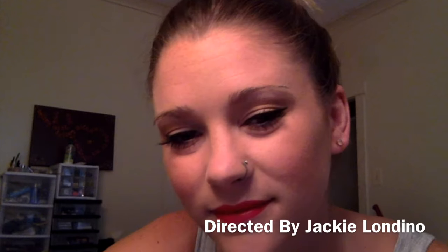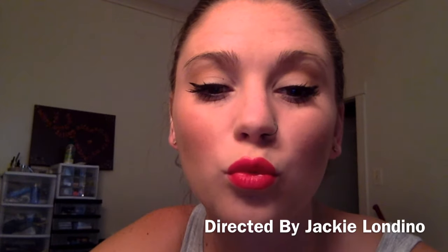You can never go wrong with a bold red lip. There she is — a little closer look. It's pretty simple, you guys. Don't overthink it and practice it. Thank you so much, you're all awesome. Let me know if you have any questions, please, and thank you.